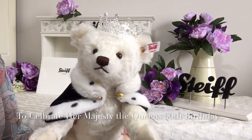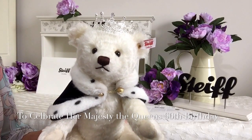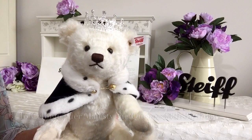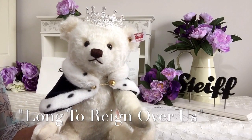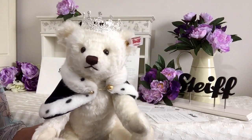Hello everybody, it's Carol here from Magpies Gifts. On this very special day, what better way to celebrate Her Majesty the Queen's 90th birthday than with a teddy bear that's been named 'Long to Reign Over Us'. And this teddy bear is by Steiff.